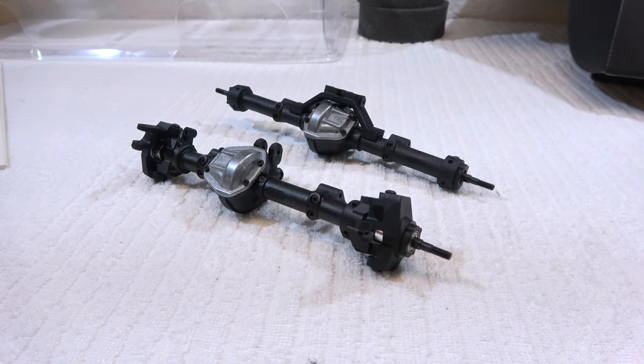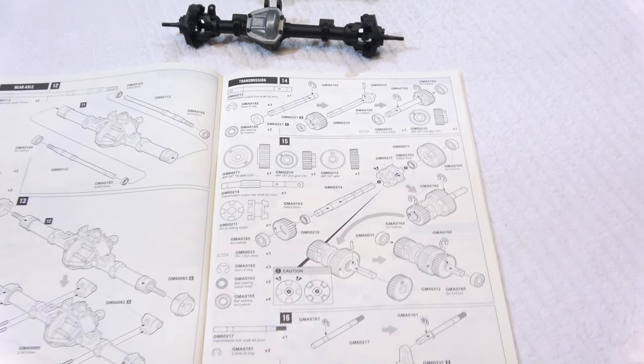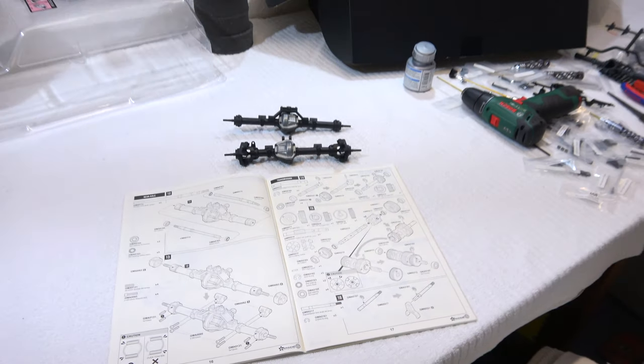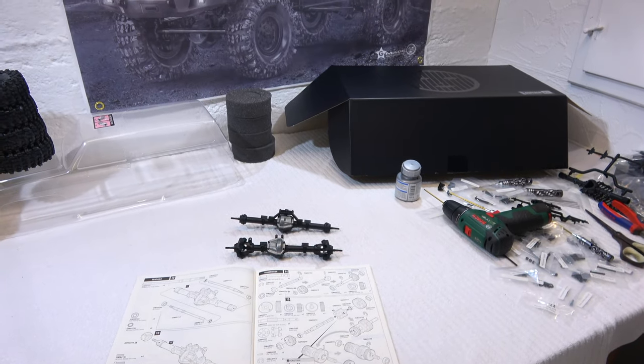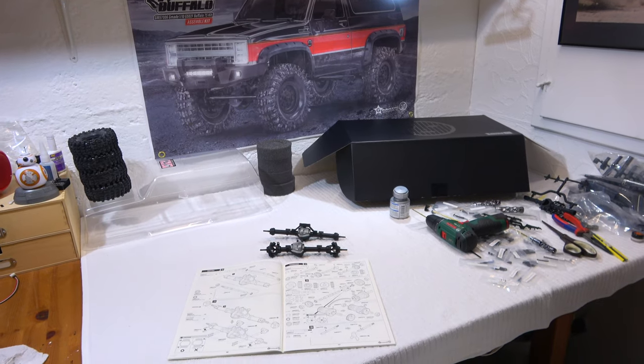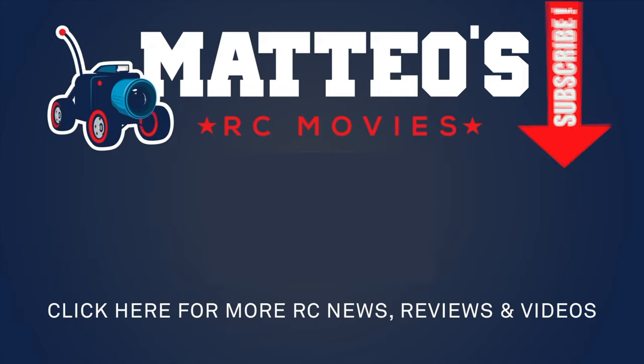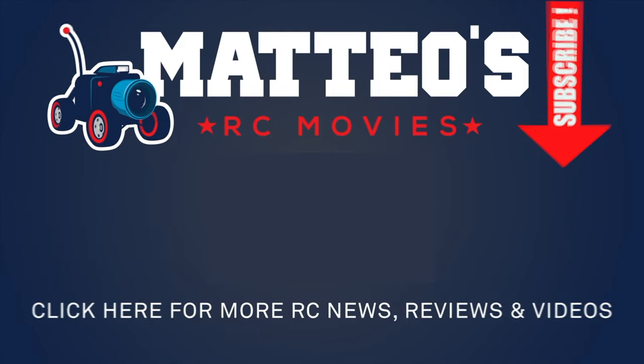Here you can see the front and rear axle completed. This is it for the moment — the next step is the main gearbox and transmission. Stay tuned to see this. Subscribe to my channel if you haven't already, and please give me a thumbs up if you liked this video. Thanks for watching and see you soon.